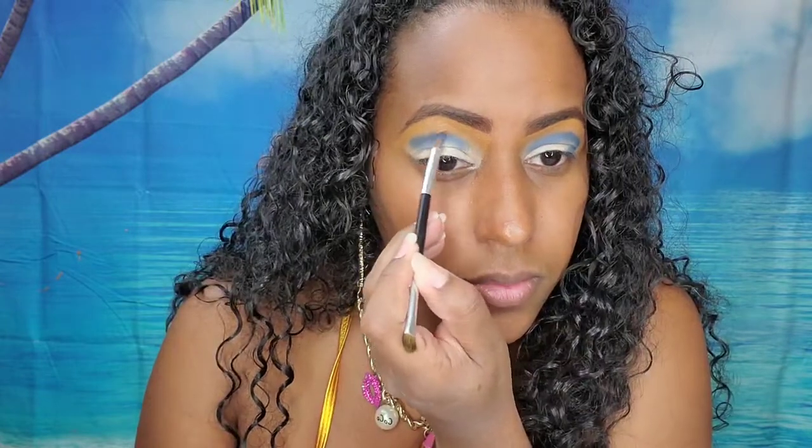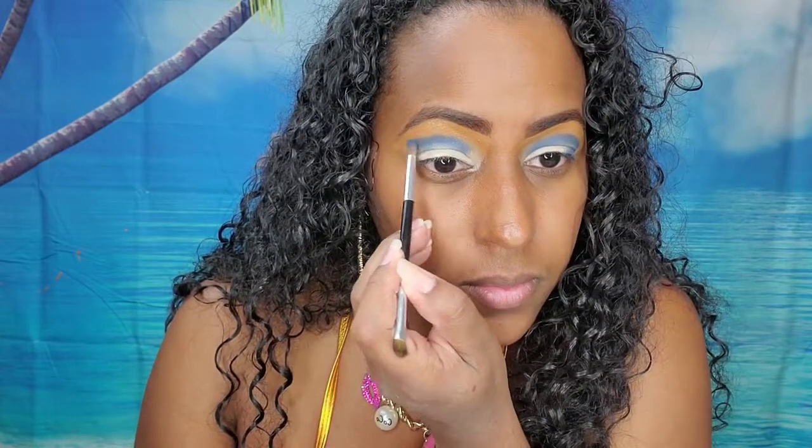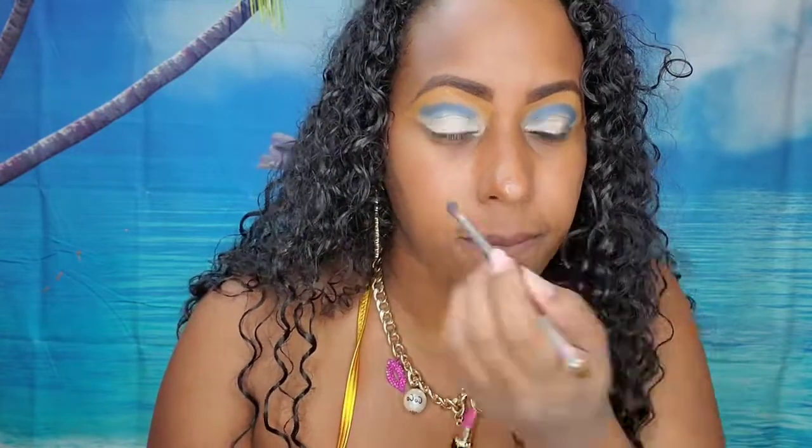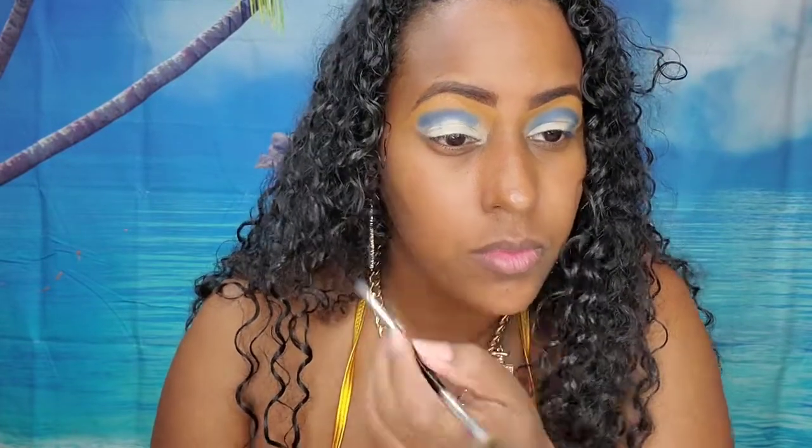So here I moved on to the other eye. There are certain types of techniques I just always have a hard time with because my eyes are hooded, so I feel like they just don't ever really come out right, but I still try it anyways.